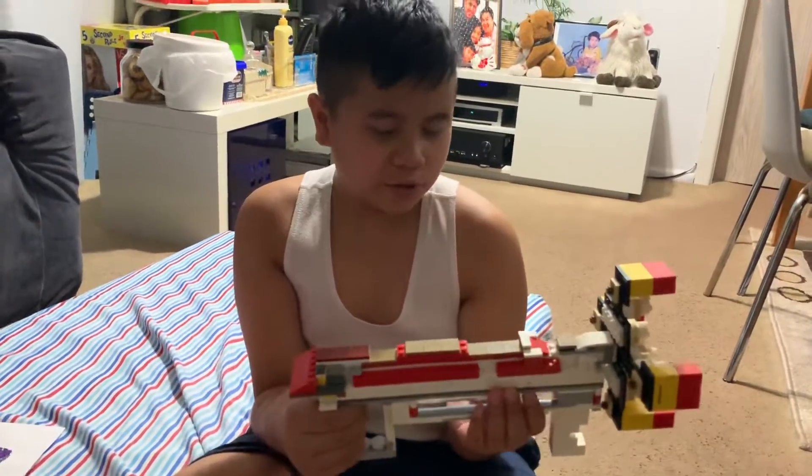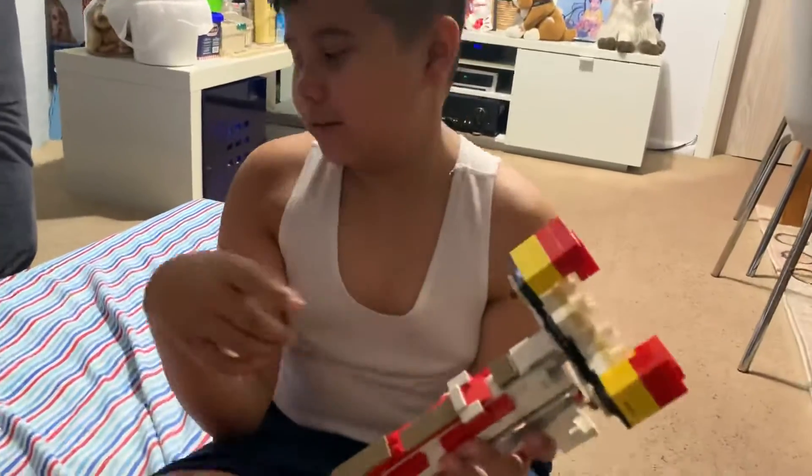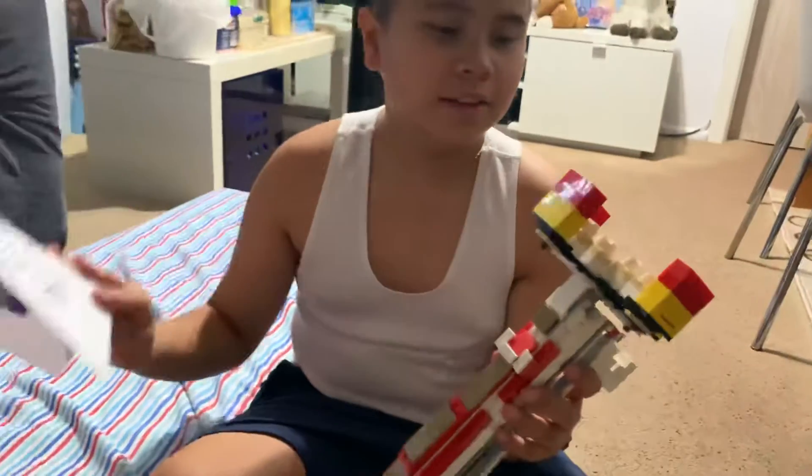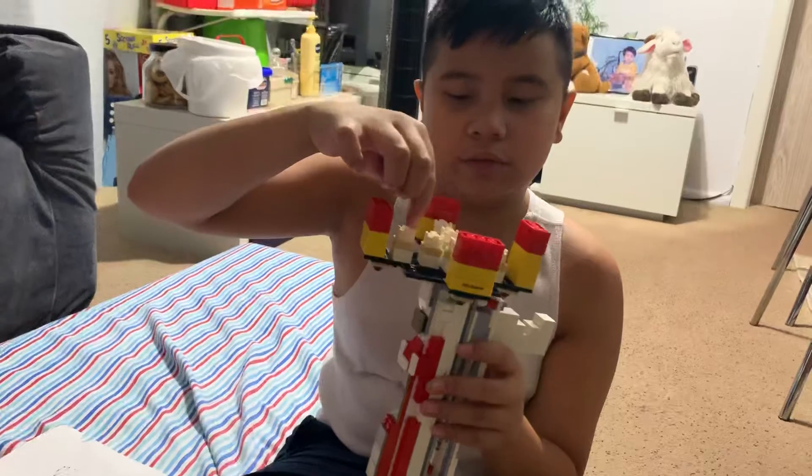So we'll give you the basics starting off with this crazy Lego front. This is a front load blaster, so in real life compared to this, at the front, this is where you load your darts. It holds eight darts, so you have to front load them.